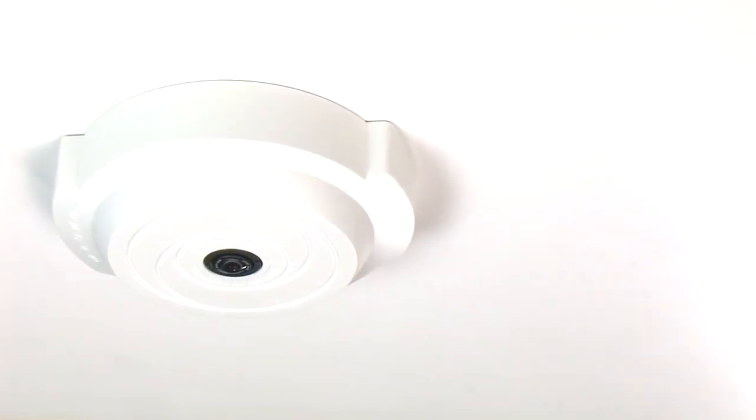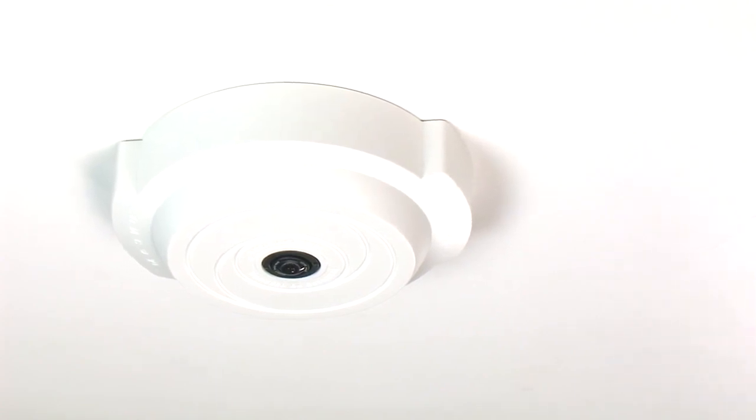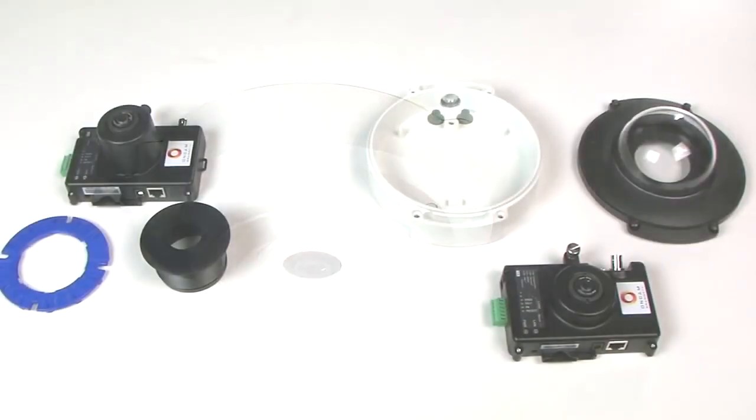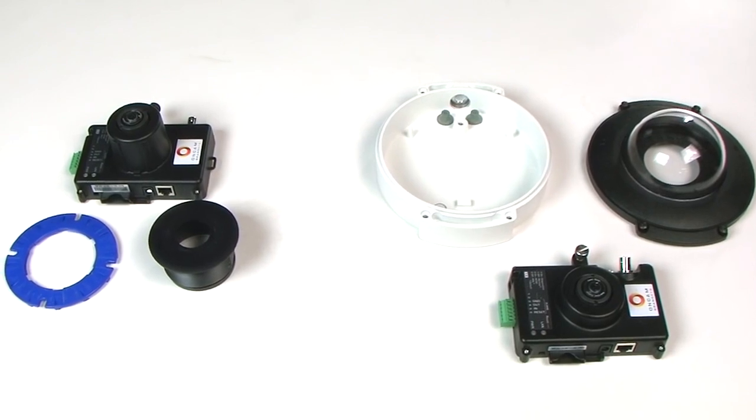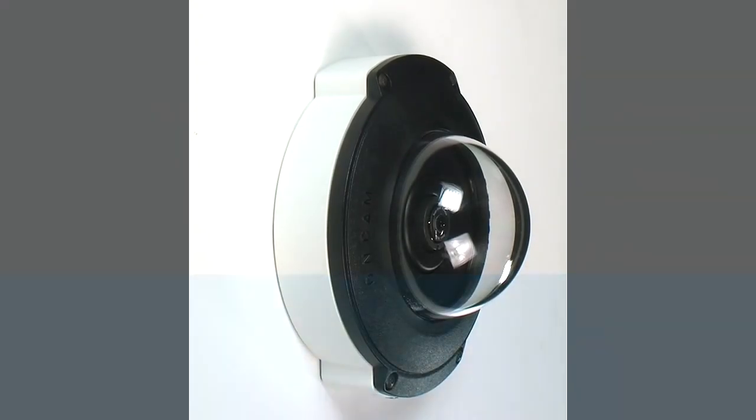Welcome. The Evolution 360-degree camera has the versatility to be mounted in a number of different types of locations using different adapters and mounts. In this video, we will be demonstrating mounting the environmental housing in a vertical orientation.